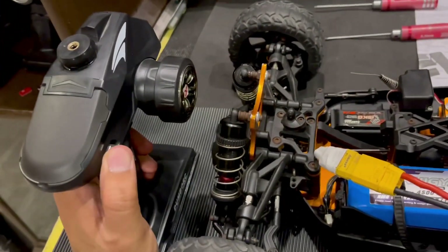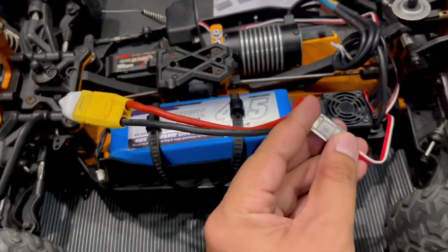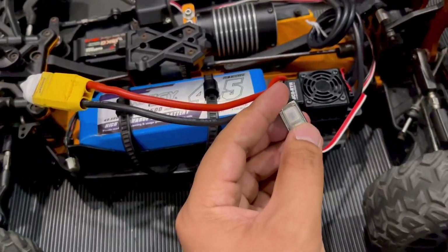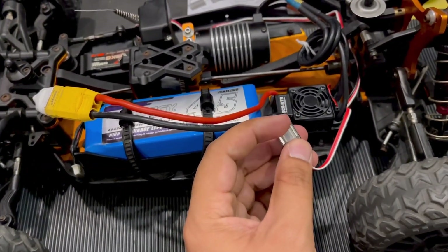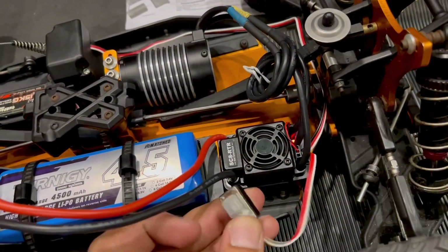To do this, you first need to turn on the transmitter. The transmitter is on. Now you need to hold the set button - this small one here. Hold the set button and then turn on the ESC. Once it beeps, just leave it.